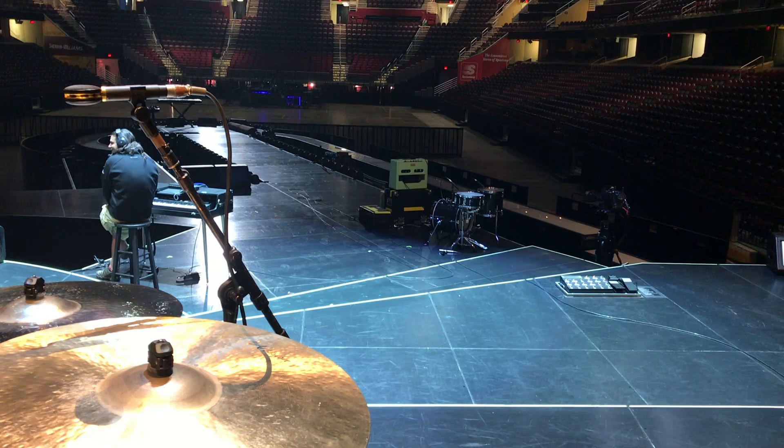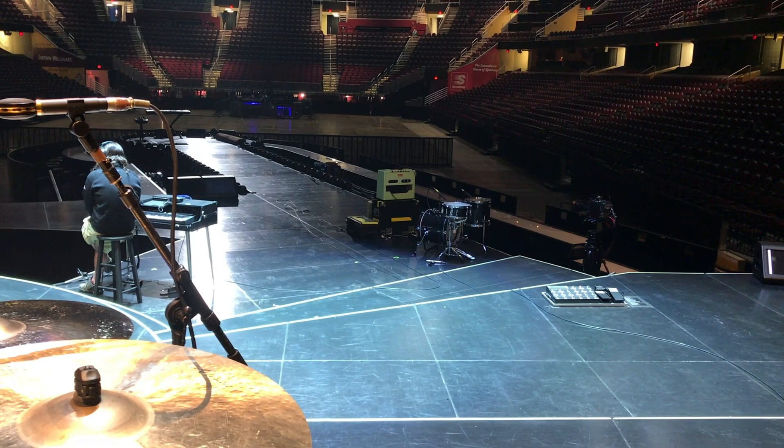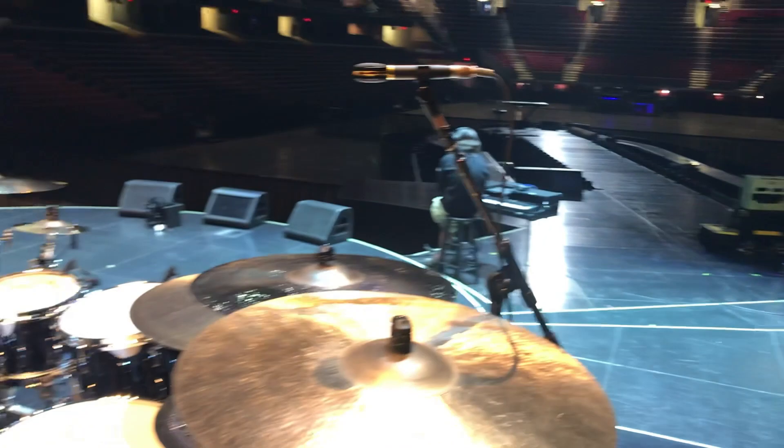Then we have our little B-kit down there, which is a Pearl — it's a 16-inch kick drum, 13-inch snare drum, and a 12 or 13-inch floor tom. Escapes me at the moment. Anyway, that's our little world.